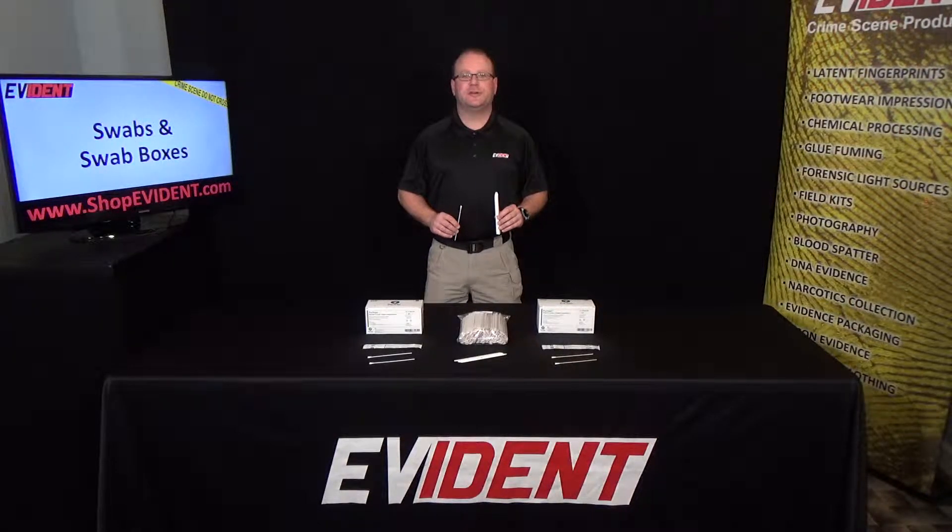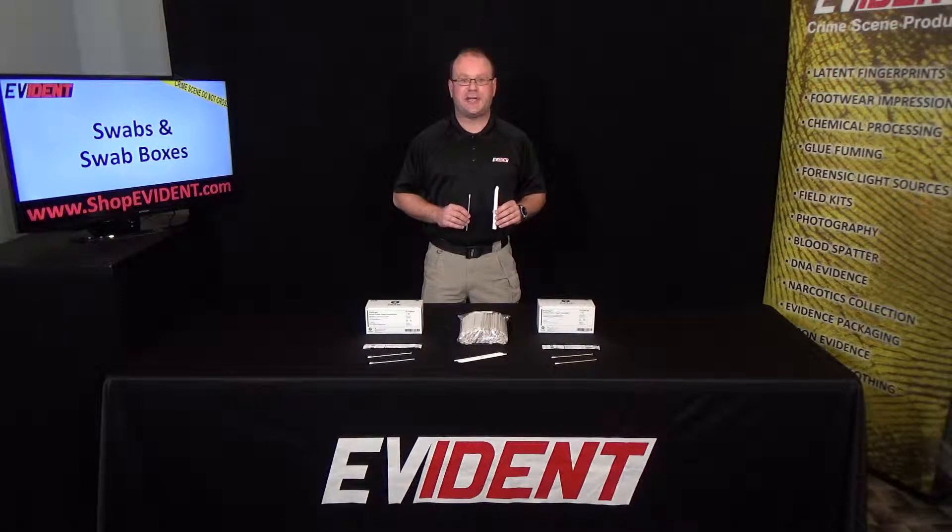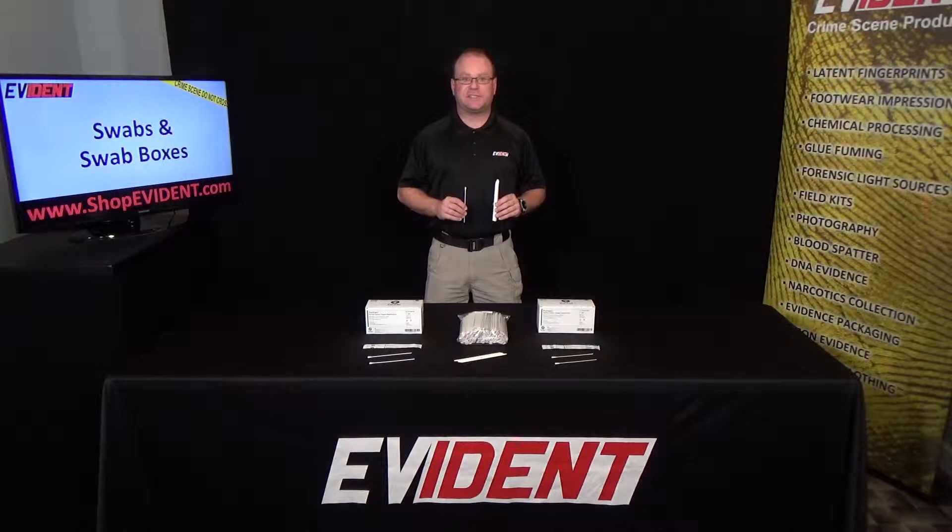Hey everybody, I'm Mike Grimm Jr., the president here at Evident, and I want to talk to you today about our swabs and our swab boxes. Evident provides standard swabs with either plastic or wooden shafts. The swabs are sterile and packaged for ease of use when in the field.